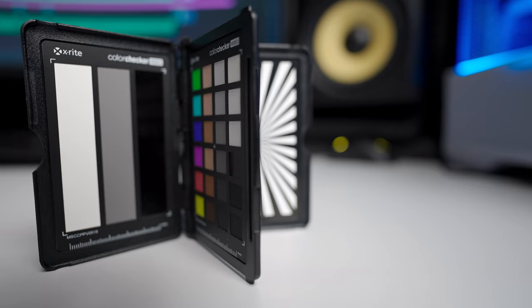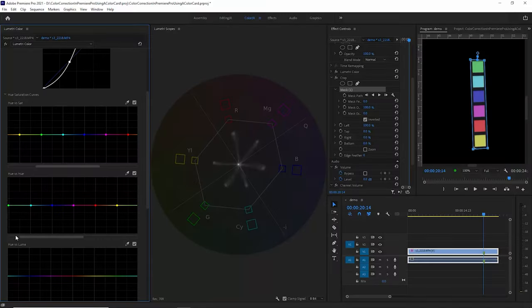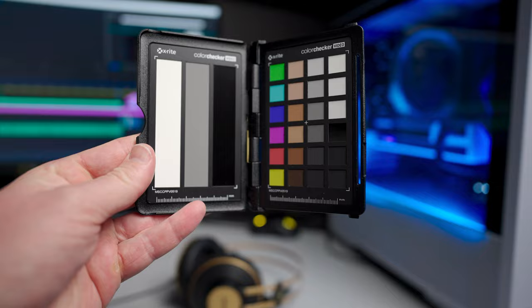Colour correction in Premiere Pro is a lot easier if you've got one of these colour reference cards. Basically these cards have different squares or rectangles on them and you can use these squares in post-processing to make sure you've got accurate colours in your footage. These squares are calibrated and accurate, which means you can use them as references when you're performing your colour correction.